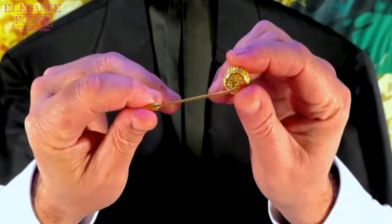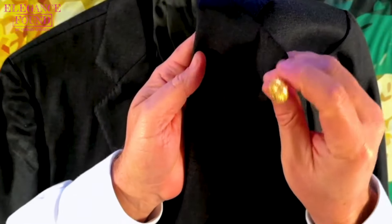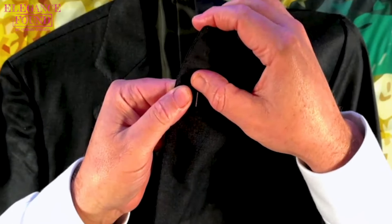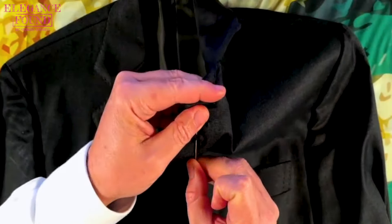How to put a lapel pin on your blazer without damaging your blazer, because I buy blazers for the rest of my life. This is a suit I plan on wearing the rest of my life. I don't want to damage it, but I do want what a lapel pin has to offer.